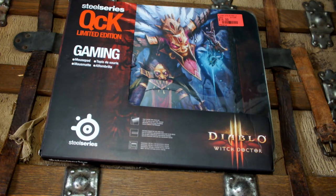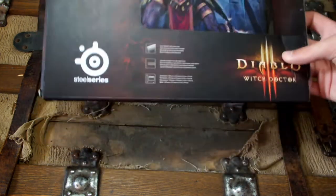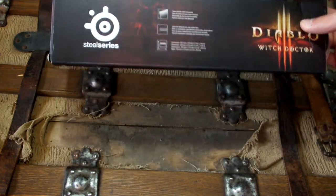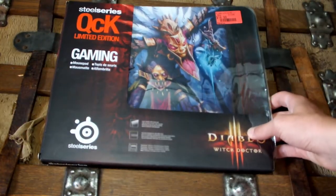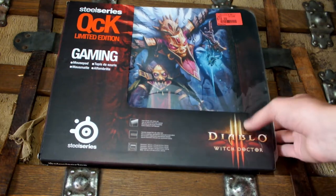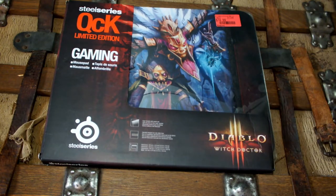Starting off here, of course we've got the SteelSeries QCK Limited Edition Diablo III Witch Doctor Mouse Pad, and this thing is great. I put it back in the packaging just to unbox it again for you guys. I tried it out, now I can give you my opinion on it — smooth as hell.